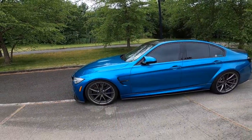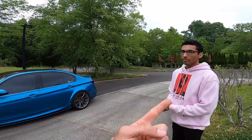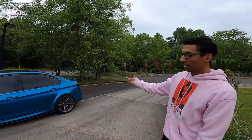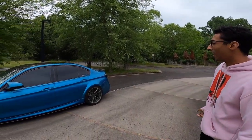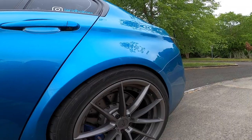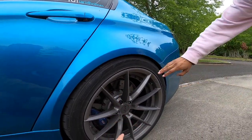Super fun car. Sits nice. You got the H&R springs. Yeah, the H&R lowering springs. Only in the front, right? Yeah, because when I bought it, the rear fitment is as-is — these cars sit super low coming from factory. That's how it sits stock. Yeah, it came with these wheels and everything. Niche wheels.